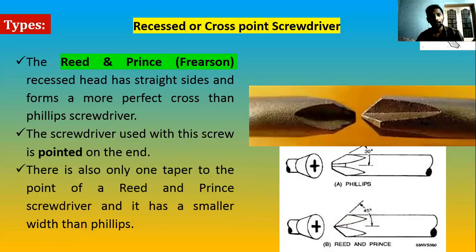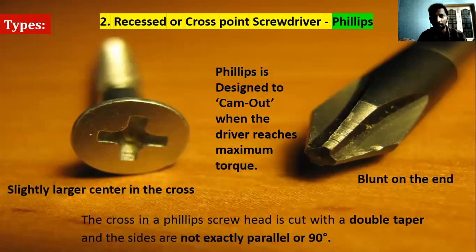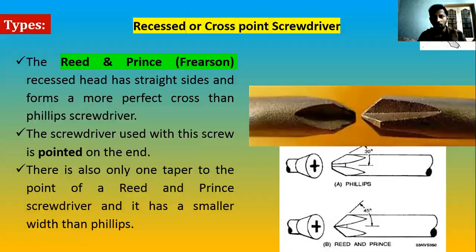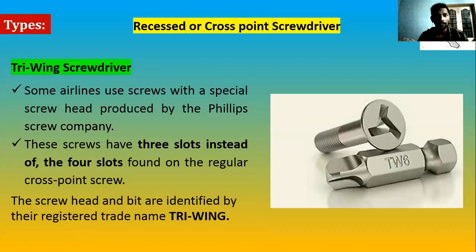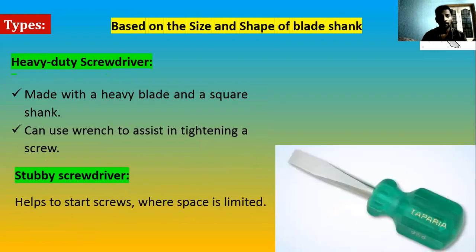So far we have seen the blade tip designs: flat head, Reed and Prince, Phillips, Pozidriv, Driv-Tiv, and Torx. These are the basic tip designs you will encounter in an aviation maintenance sheet. Now we will look at shank designs.